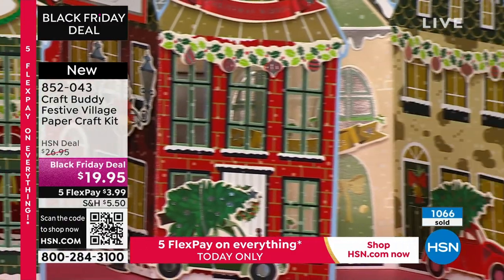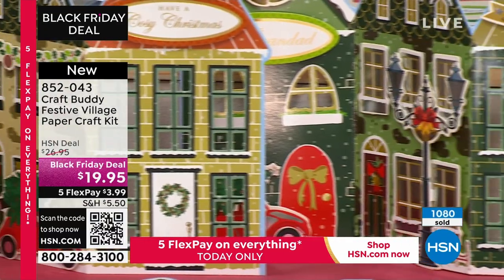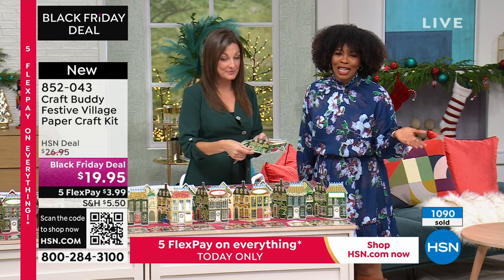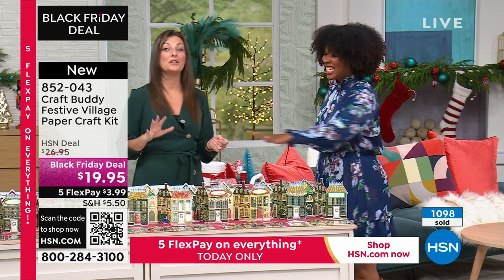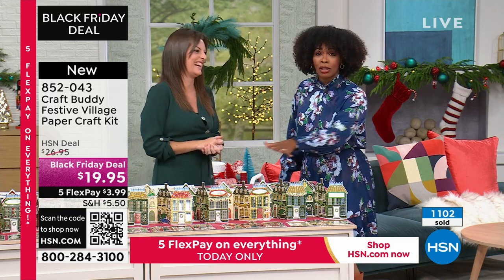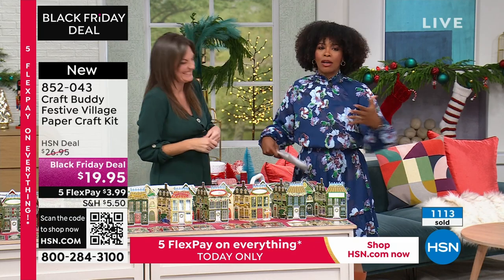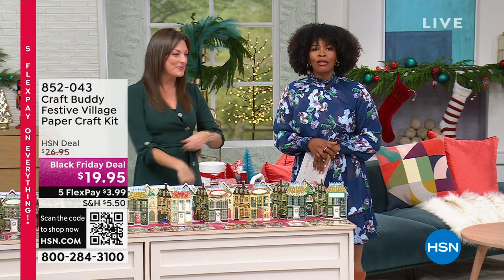This is why we want you to get them while we have them in stock. They are a Black Friday deal. You can get them on Flex Pay for literally $3.99 — that's the Flex Payment. The item number is 852043. You're going to have so much fun — you're getting the entire table. We could have three tables worth if we spread everything out. So there's a lot in here. Definitely have fun with this set. 852043.